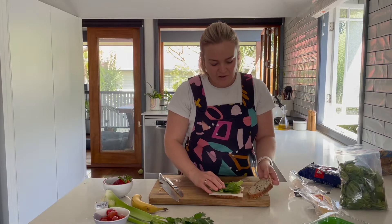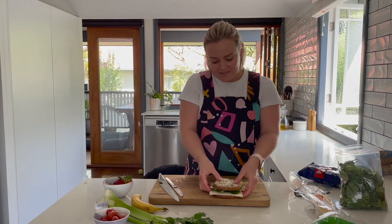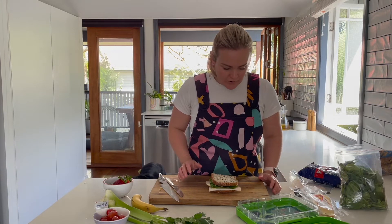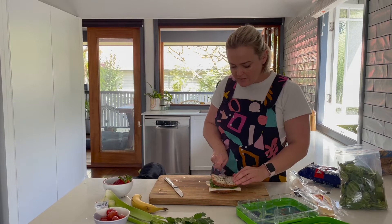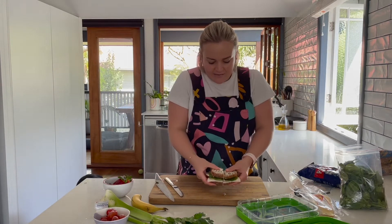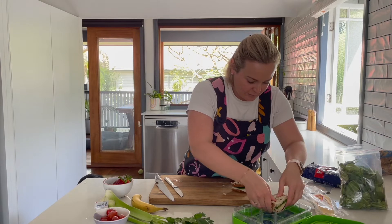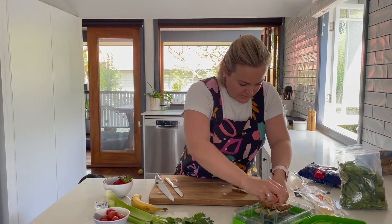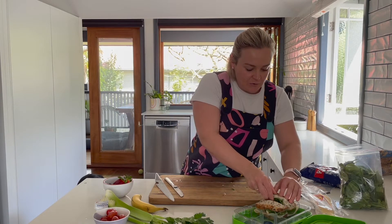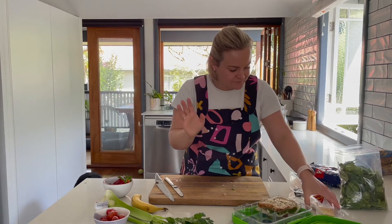Top it with the other piece of bread — you can add more cranberry sauce on that side if you like. Now let's cut it; I'll cut it in half lengthways. How good does that look! I'll pop it into the lunchbox — might need to squash it a little bit. If you don't eat your crusts, feel free to cut them off too.